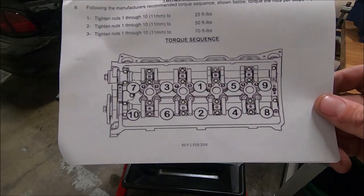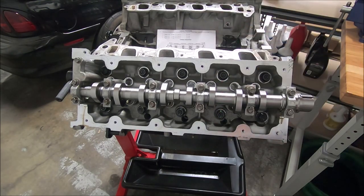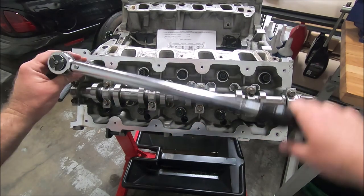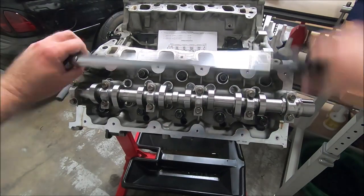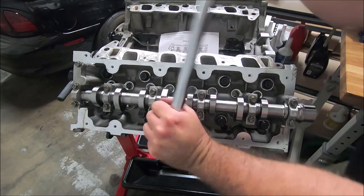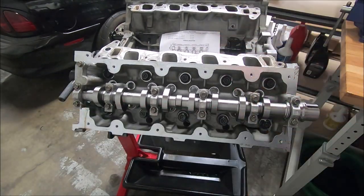Here's the torque pattern that ARP recommends: first pass is 25, then 50, then 70. What I like to do is just snug them up by hand first, then barely snug them with the wrench in the torque pattern. Now I've got my torque wrench set to 25, then 50, and finally 75. Then I like to go across them all just to make sure. I'll repeat that on the driver's side.